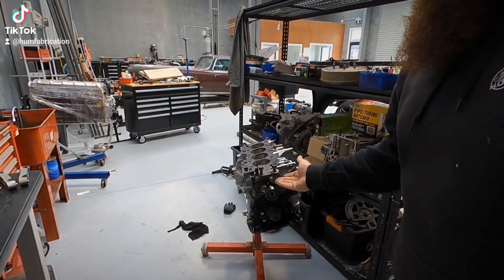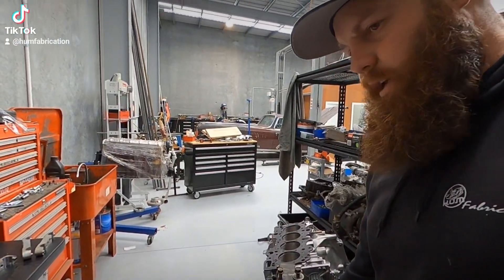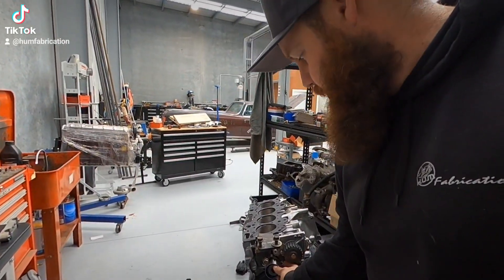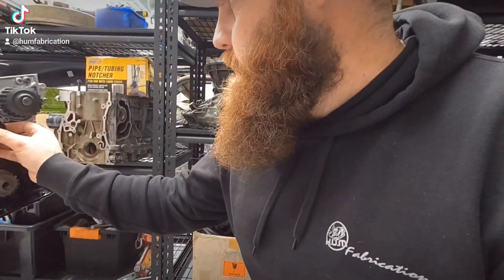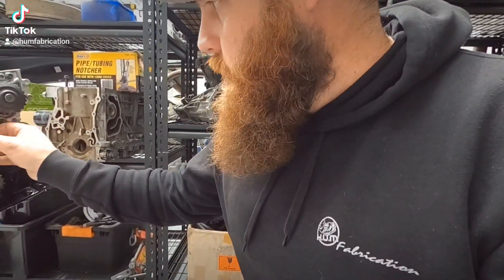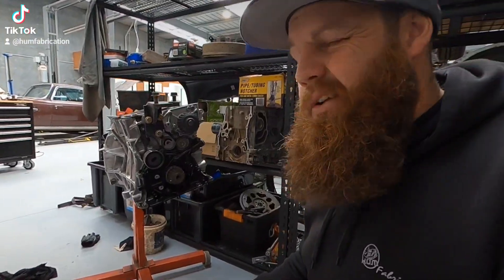We've got our front engine mount on there — it's just in there. We've got to get hold of the tensioner bolt because that doesn't appear to be here. As I'm fumbling with the tensioner — it was sitting there. Not much I can do from here, apart from maybe putting the rear main seal in.